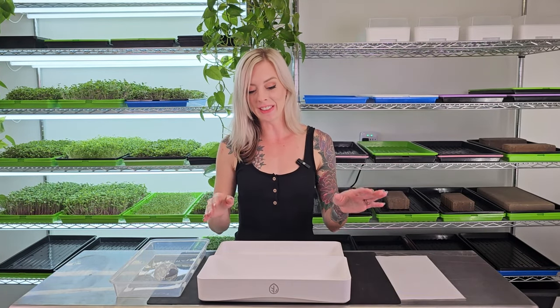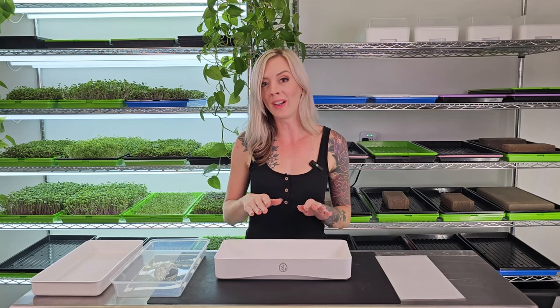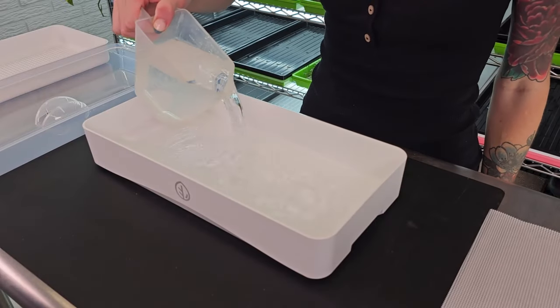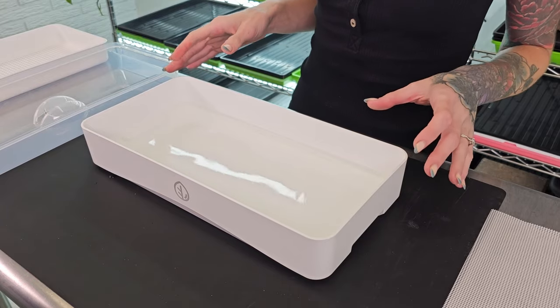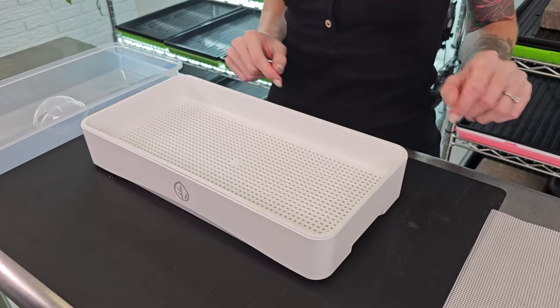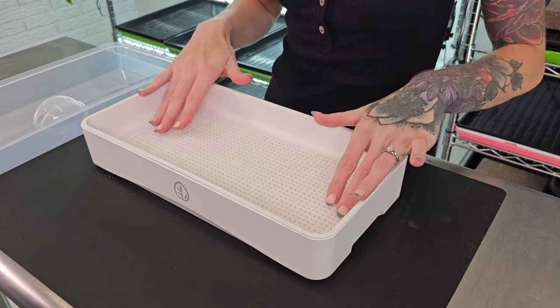The first thing that we're going to do is a little bit different than what we do with other grows. We're going to take that reservoir tray and fill it with four cups of water. This water can be plain water that's pH balanced, or you can even add your nutrients into the water. Now that I have my water added into the tray, I'm going to take that mesh tray and place it on top, just like this, and then we're going to take one sheet of silicone medium and place it into the mesh tray.